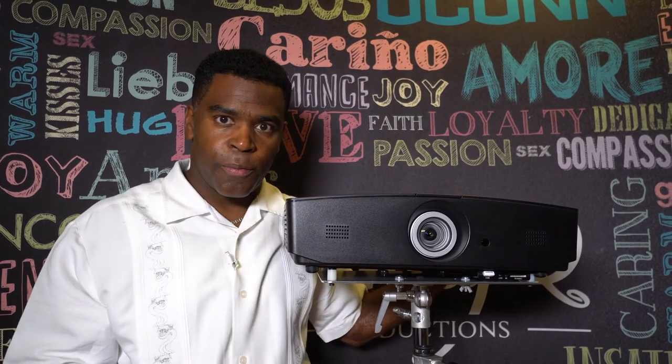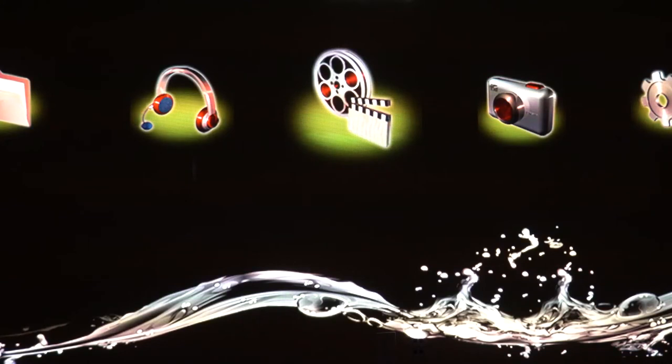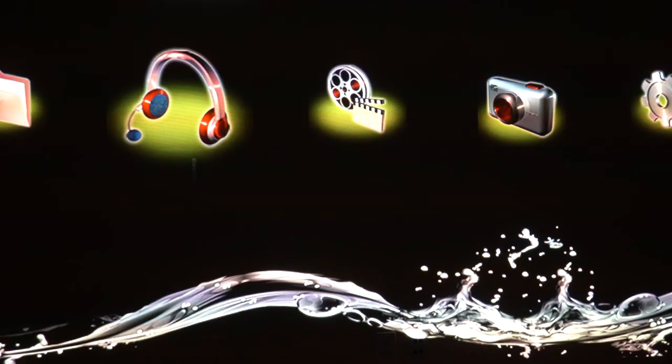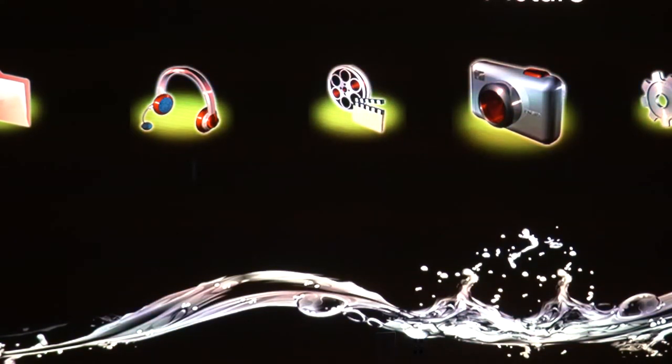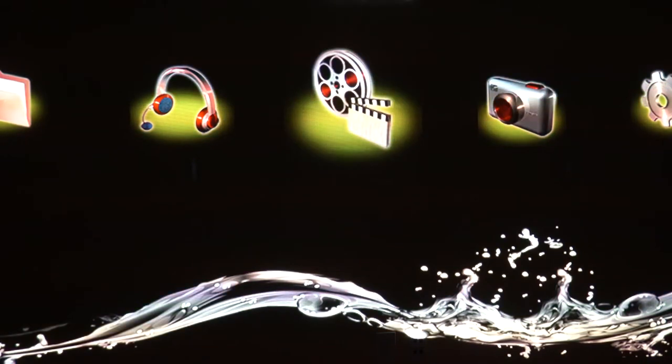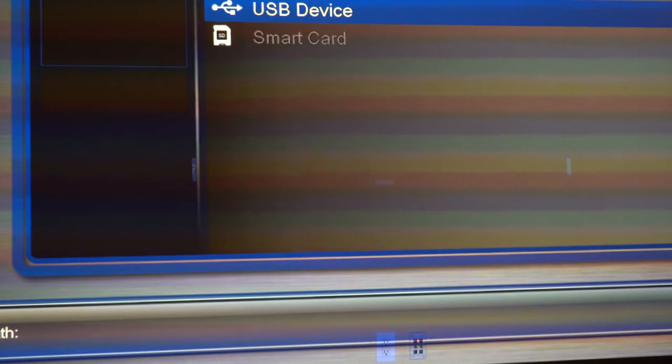Now I'd like to show you what the different monograms look like. The room is dark, the projector is on. I want to show you the media player right now — it's set to movie, which is what we want. You can change it to music or pictures, but we want video. I'm going to click OK. It's on a USB device, my flash drive. Monograms — this is how I have it set up.